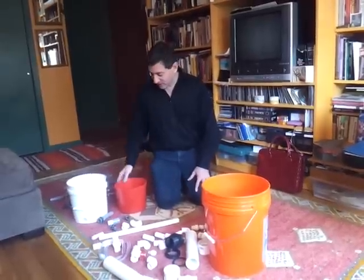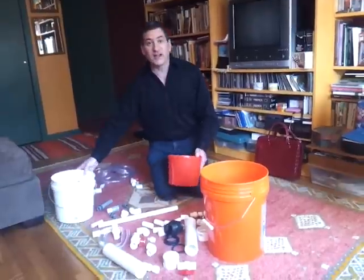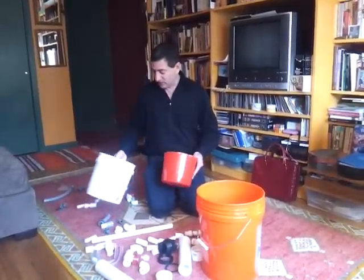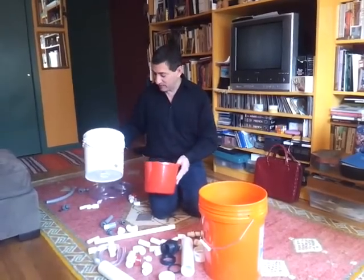We're going to start with the simplest part, the ARTI India Digester, invented by Dr. Anand Karve of the Appropriate Rural Technology Institute in Pune, India. He taught me how to do this at a large scale; I'm just making it smaller with Home Depot stuff that anybody can get.